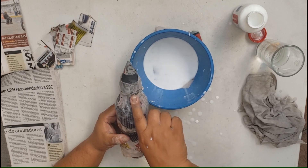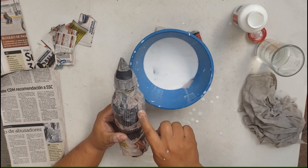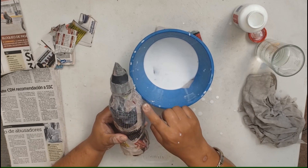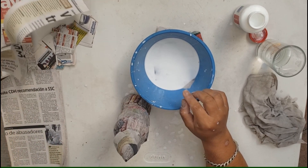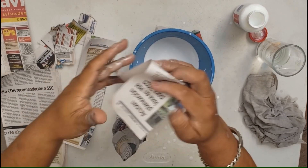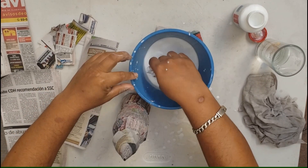Ya tenemos el primer nivel. Aquí va a empezar el segundo nivel y va a terminar aquí. Entonces vamos a levantar un poco esta parte de ese nivel. Igual, otra vez, con las tiras largas, vamos a compactar, presionar.